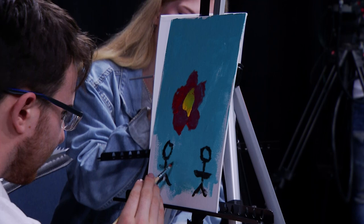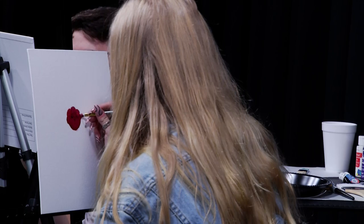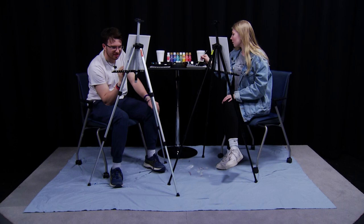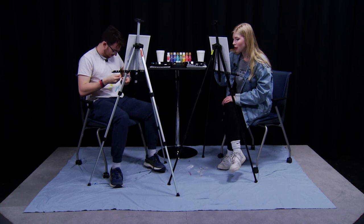How's yours coming along? I feel like mine's coming out pretty good. How's yours going? There's a flower shape on here. Well that's good. You know what, the art interpretation is only able to truly be said by the painter. Is that so? Yeah, it can be whatever you want it to be.